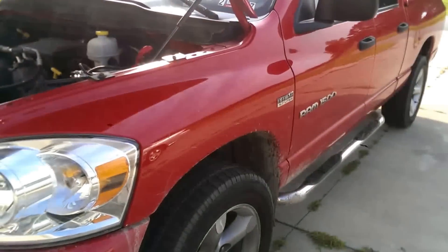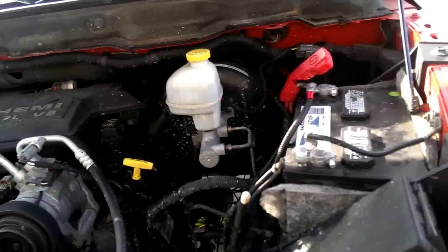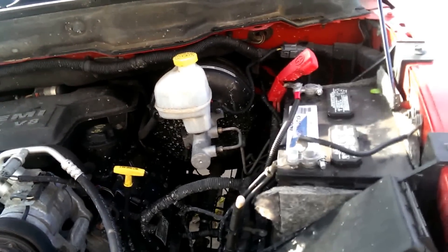Alright, this video is for the 2007 Dodge Ram. If you're trying to replace your starter and you don't know how, this is the video for you.